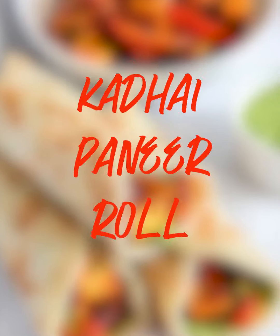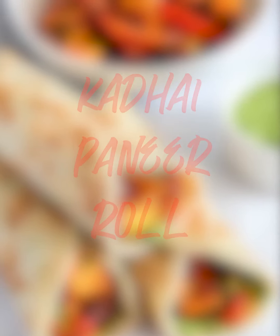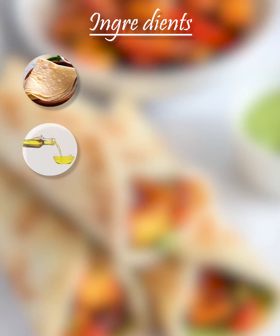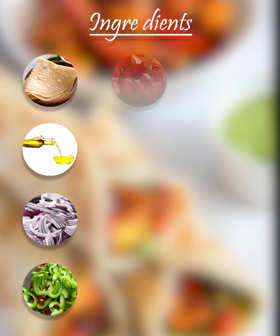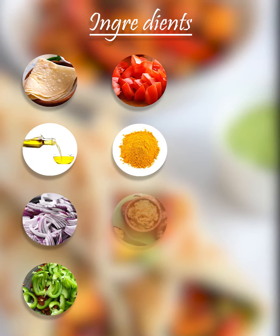Today I will be cooking a very simple dish which is Kadai Paneer Roll. Ingredients are Romali Roti, Oil, Onion, Green Capsicum, Tomatoes, Turmeric Powder, Ginger Garlic Paste, and Tomato Puree.